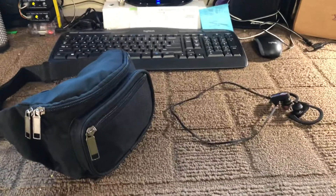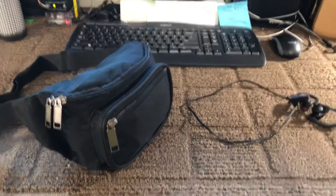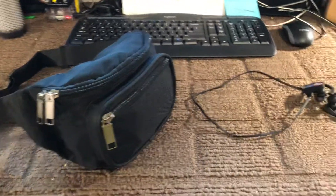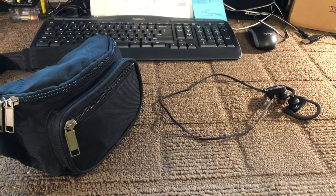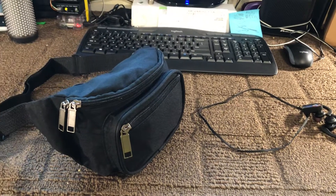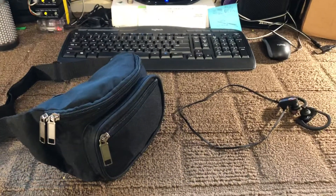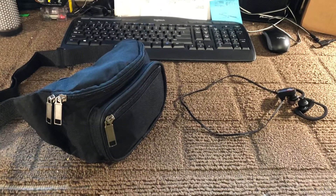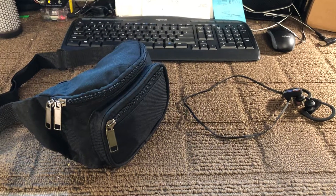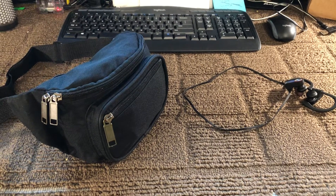Hello, everybody. Chris, AB7BS, Eugene, Oregon. We're going to talk about how to have a portable All-Star node in a fanny pack. I'm going to Disneyland for my son's third birthday — he's going to absolutely love going to Mickey Mouse's house. And I want to be able to walk around Disneyland, California Adventure, and Knott's Berry Farm and talk on the PRA system and the Oregon Connection, and still be able to do everything.